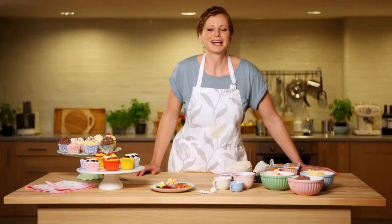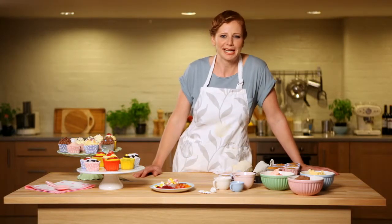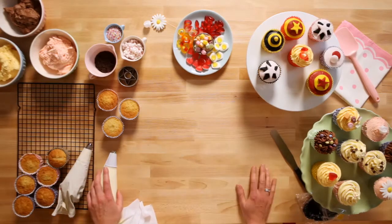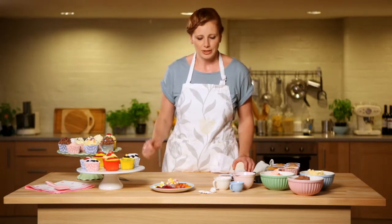I'm going to show you a few techniques on how to make perfectly decorated fairy cakes. We all know cupcakes, but we're going to bring back the old British fairy cake. What I'm going to show you is four different techniques using buttercream icing and some rolled-out fondant icing.